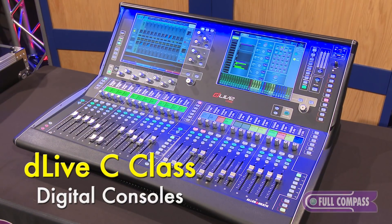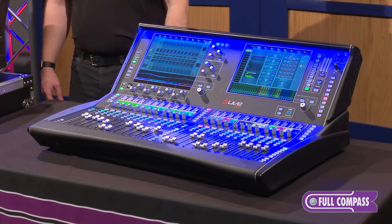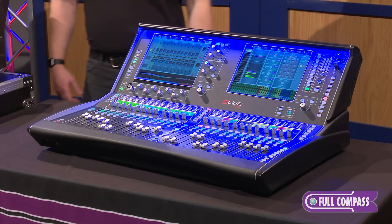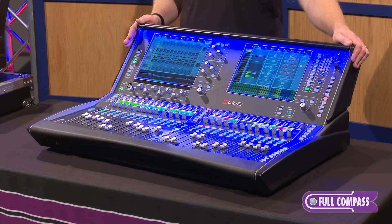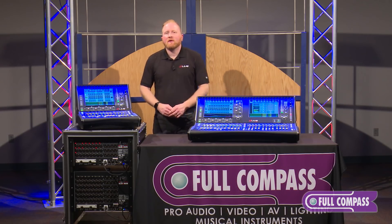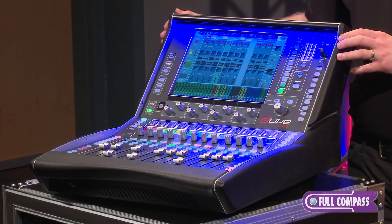The C-Class is a newer compact series of the DLive series of mixers from Allen & Heath. The C-Class Series offers three different sizes of surfaces: the C-3500 is the largest in the series, there's a C-2500 which is in the middle, and then we have the smallest surface, the C-1500.